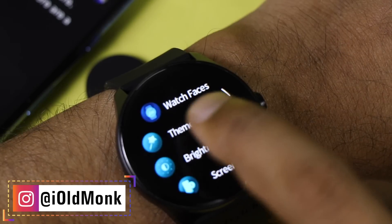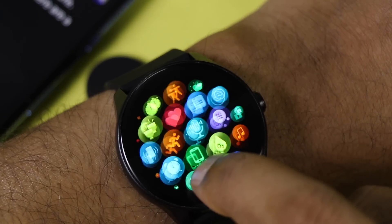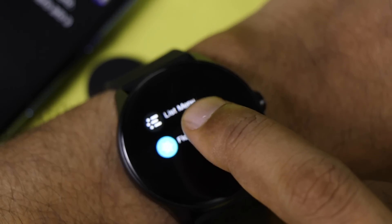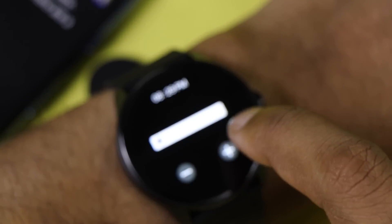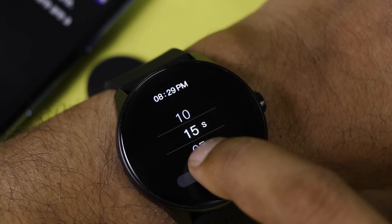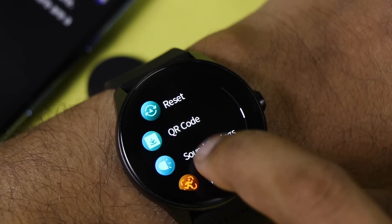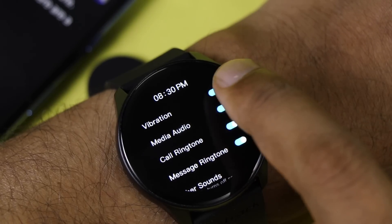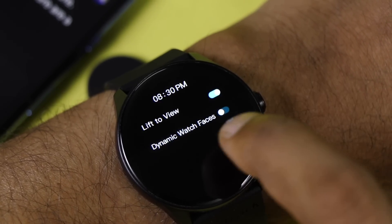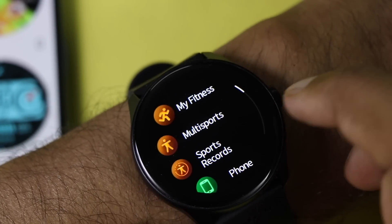In settings, there is a theme option for list mode or floating menu — fully customizable for how you want your smartwatch to look. Brightness and screen time can be adjusted, with a maximum of 15 seconds and minimum of 5 seconds — I recommend minimum for better battery life. There is also reboot, reset, and sound settings covering vibration, media audio, call ringtone, and other sounds. DND mode, lift to view, and dynamic watch face are also available.